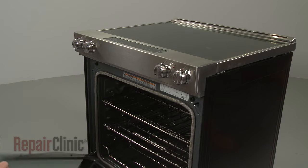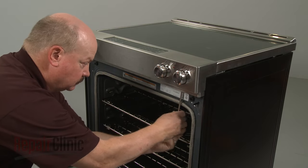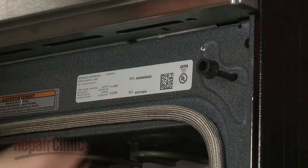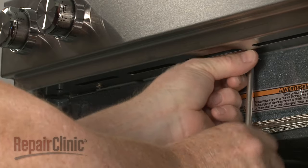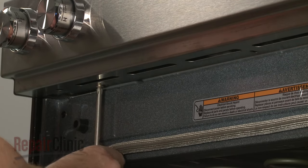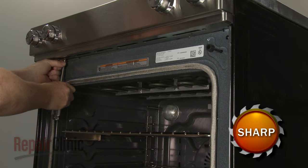Open the oven door and use a Phillips-head screwdriver to unthread the screws securing the control panel's lower cover. Remove the cover.